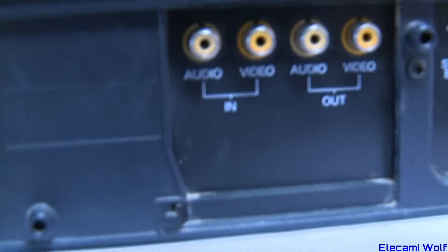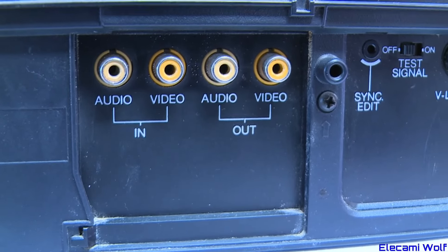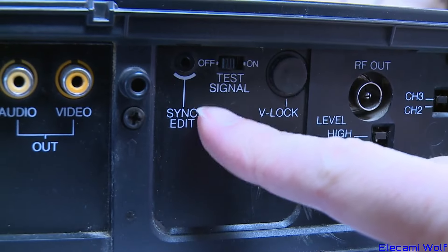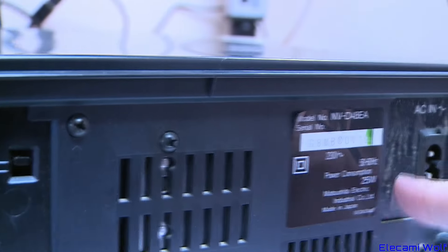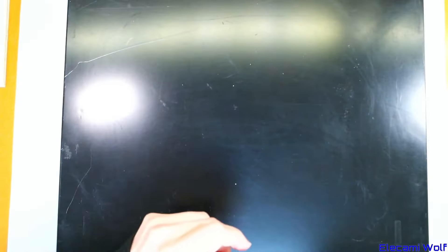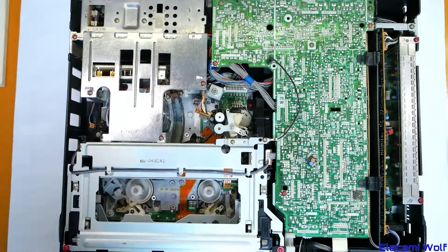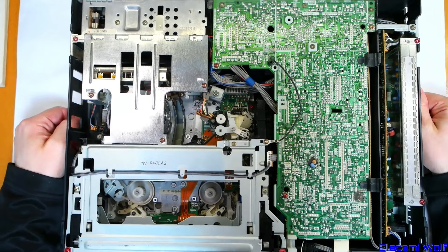On the back, very similar to what we've seen on the other machines from the G series - audio and video in and out on RCAs. There's a sync edit plug, which is new. Test signal vertical lock, RF in and out, and AC input with a switching mode power supply which might blow up. Let's take the top off and see what's going on inside. It's got that big shield thing like we saw on one of the other models.